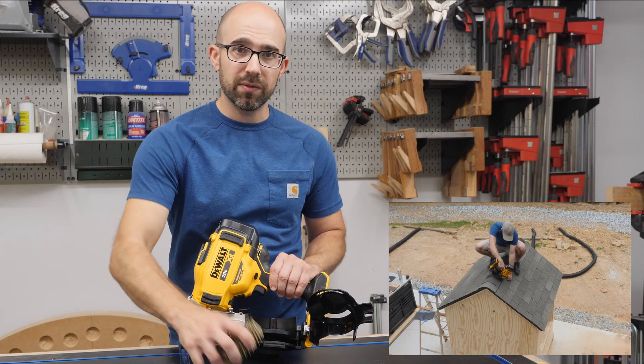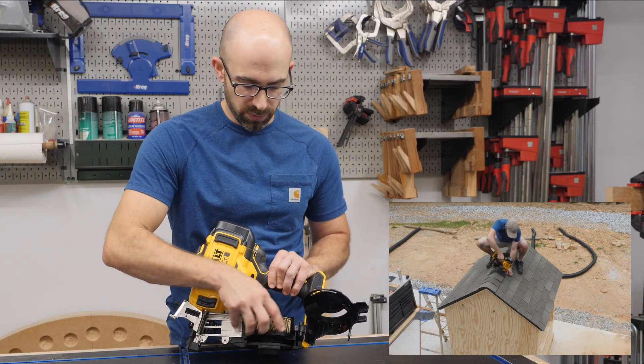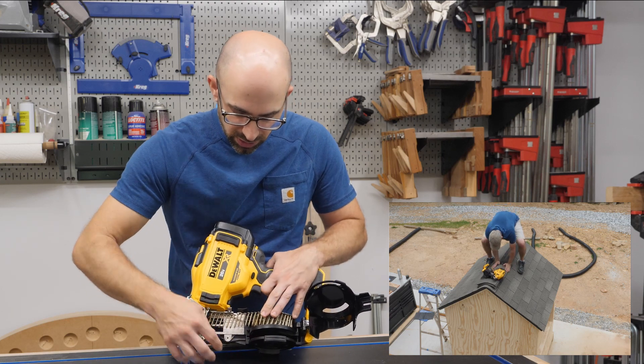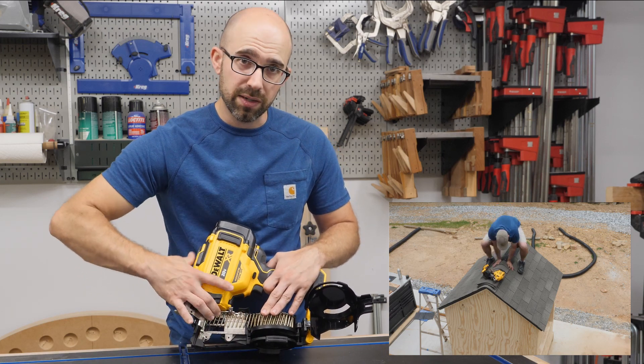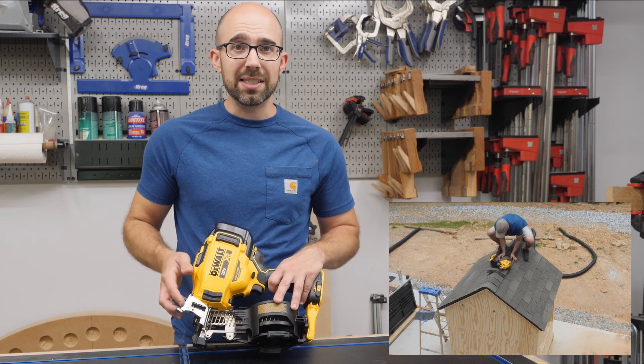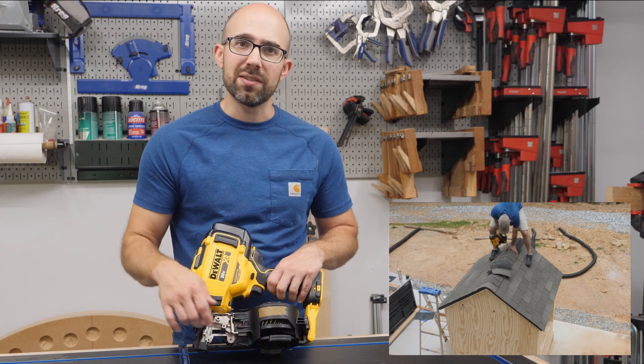The nails I have here are one and a quarter inches, so I'm just going to slip it over the post right there and extend it. Get it started in the track — there's a little slot right there at the top. Close this door, and what's really nice is how easily this latches — just a flip of the wrist and it's locked in place.